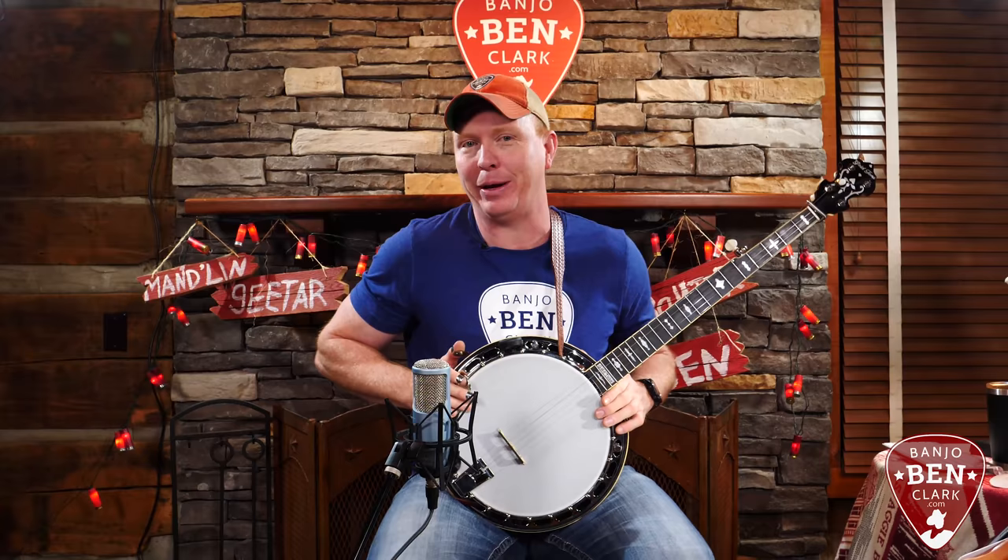Howdy, welcome to BanjoBenClark.com. I'm BanjoBen, your host here on the website. We teach you how to play guitar, mandolin, but also, of course, banjo. And this is Banjo Week.